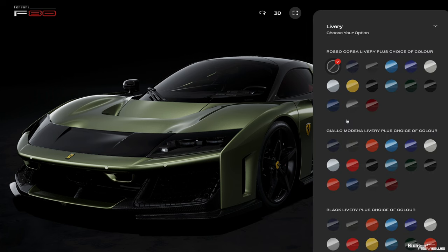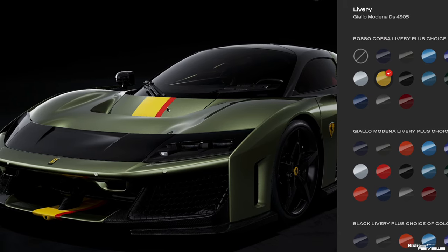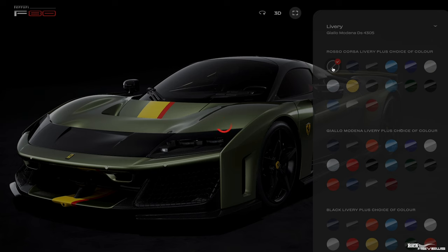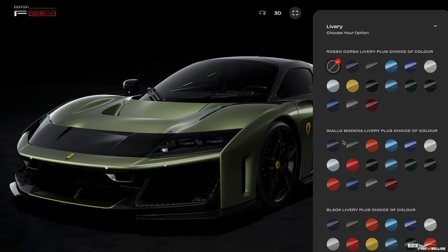Let's pop to livery. Livery is actually Ferrari's way of saying stripe. If I chose Giallo Triple O Strato as a stripe colour, it says 'Rosso Corsa livery plus choice of colour' — what that means is the pinstripe aligning next to the stripe will be in Rosso Corsa, and the main stripe will be in yellow. It's not very explanatory. But we don't like stripes; we think the F80 will look better without one, so we're going to choose the no-stripe option.